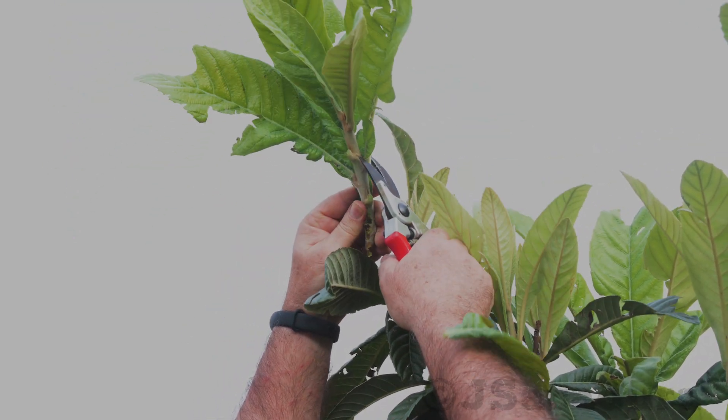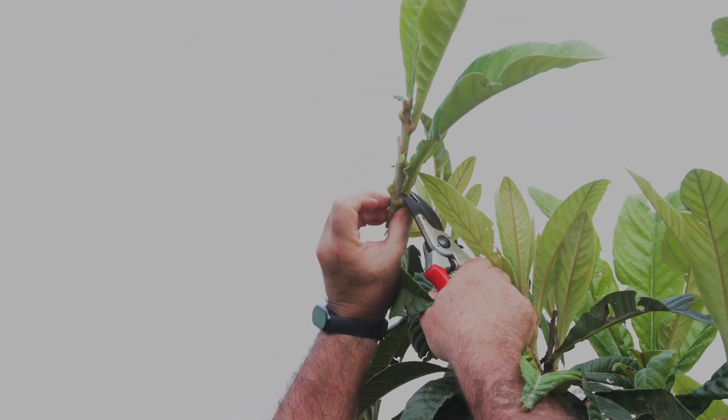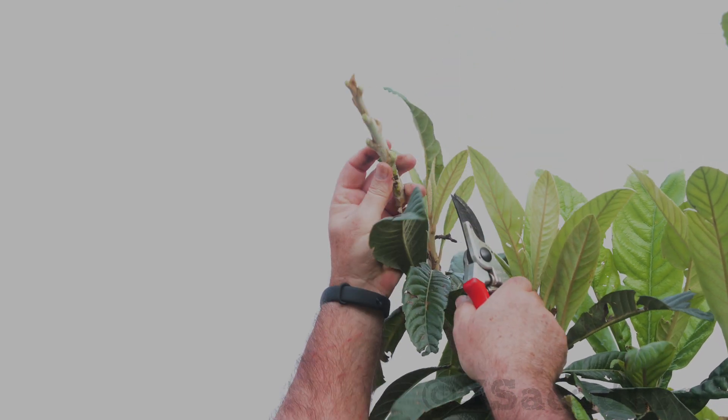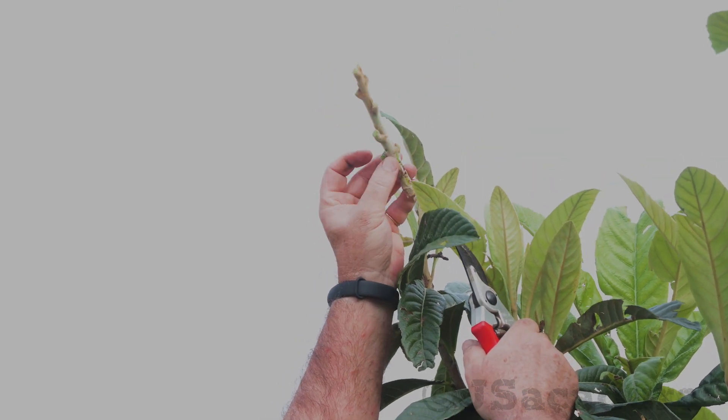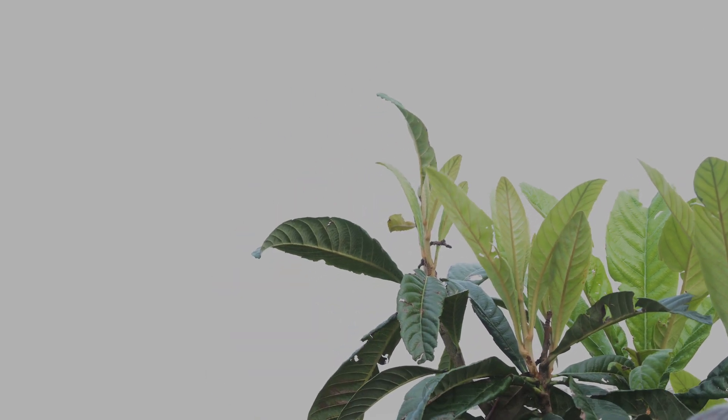You may ask a friend that has a good loquat variety to mail you a few scions, wrapped in kitchen film inside a padded envelope. The scions can also be stored in the fridge drawer for a couple of weeks if necessary.